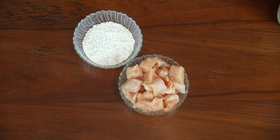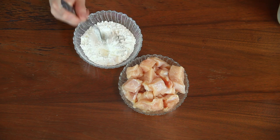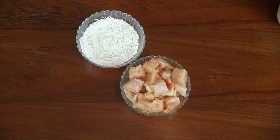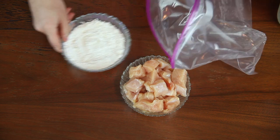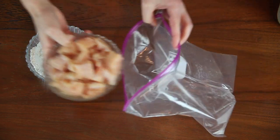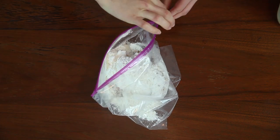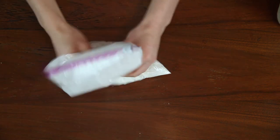Last but not least, I'll be showing you a healthier take on Kung Pao Chicken. Add a teaspoon of black pepper to a half cup of cornstarch. Cut a pound of boneless chicken breast into bite-sized pieces and place into a plastic bag along with the cornstarch mixture. Give the bag a nice shake to ensure that all sides of the chicken are coated.